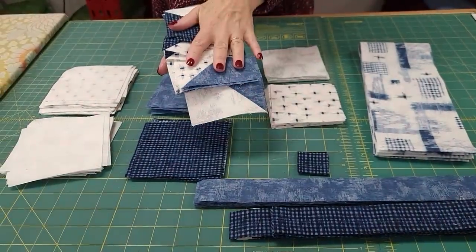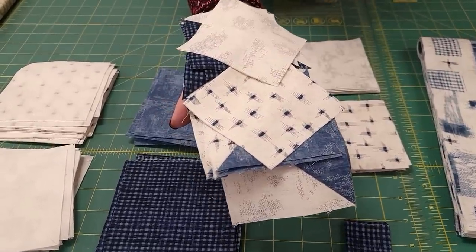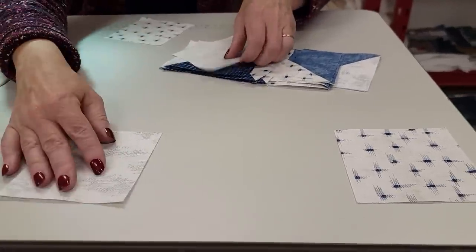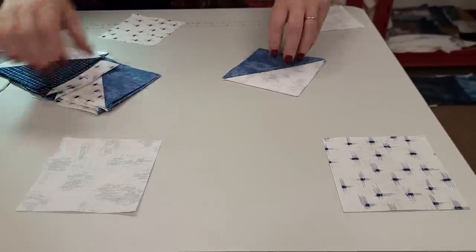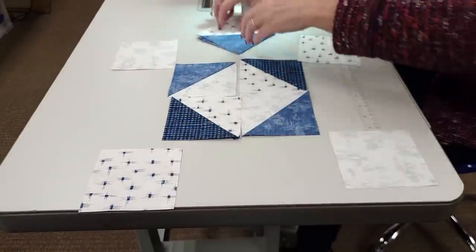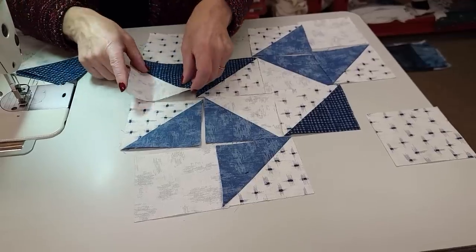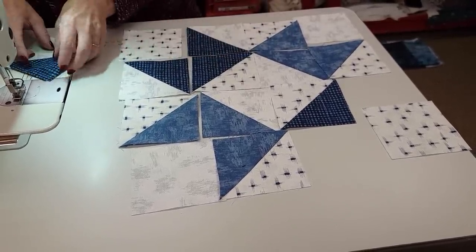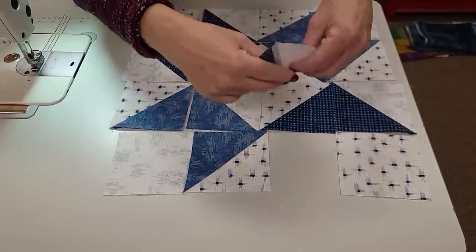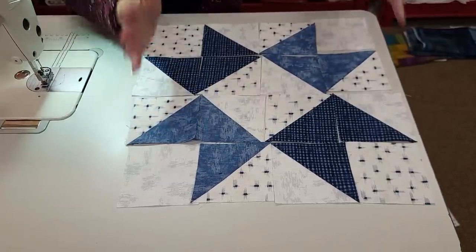All of those blocks are ironed and trimmed. The block layout is pretty simple. These background squares go in opposite corners. These two go over here, and then these two go like that, so we've got a light diamond in the middle. Then we finish off the star parts like that, and the other star parts like this. Of course the pattern has the layout printed so you don't have to remember where anything goes.